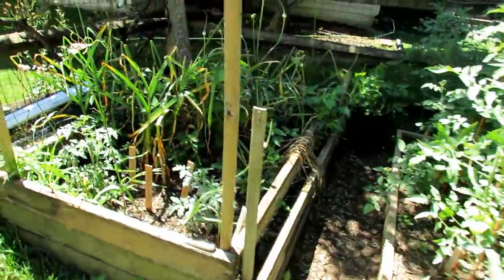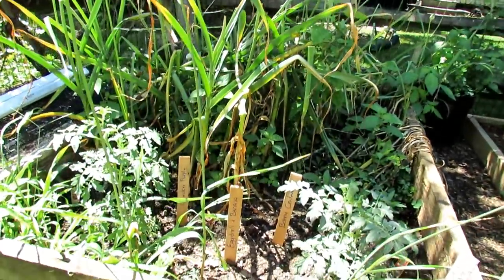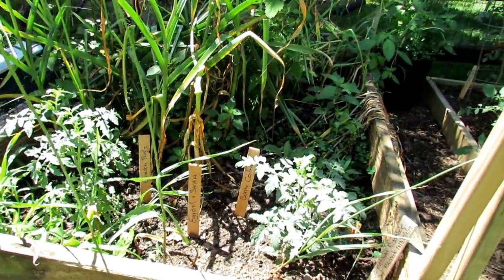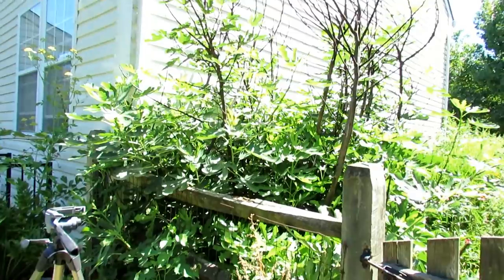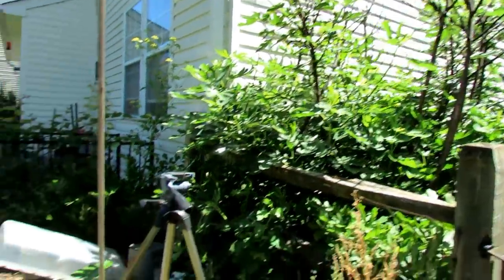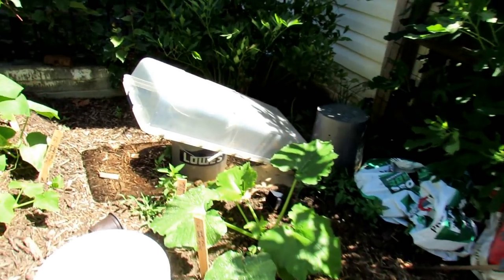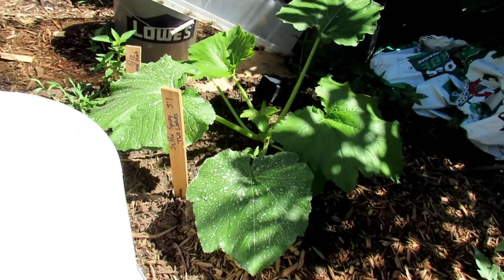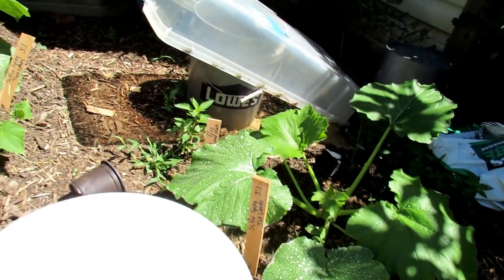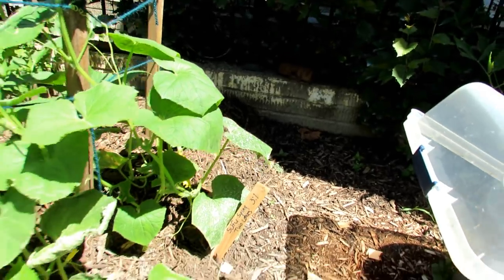Garlic is ready to come out. This is where I'm doing my eggshell and banana experiment — they're not getting fed anything except eggs and bananas buried down in the soil. The fig tree came back with a vengeance — a lot of dead wood, I'll be cutting all that out. More tomatoes here — this is my sulfur spray two-leaf test. I sprayed those two leaves, top and bottom, at a three-to-one ratio. Same thing over there on two cucumber leaves.